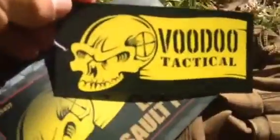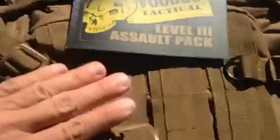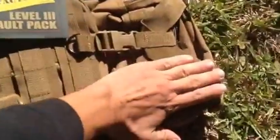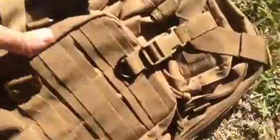This is the Voodoo Tactical Level 3 Assault Pack. You can see about how big it is — it's a little over two hands tall. It's actually a nice small pack, but right off the bat what I really like about it is that it has all of the MOLLE webbing.